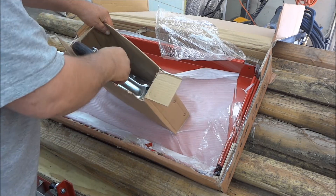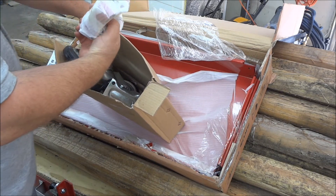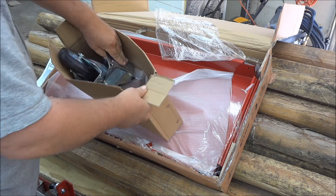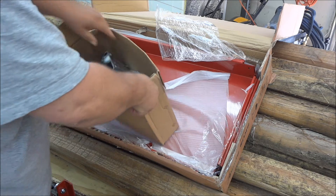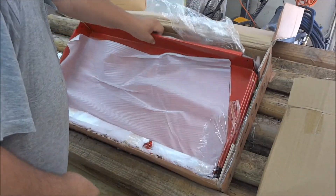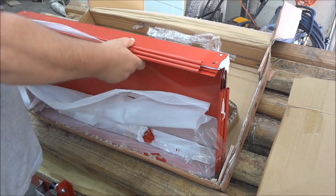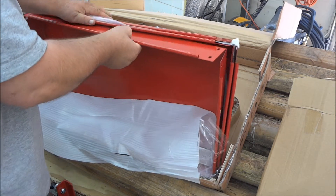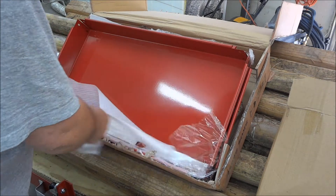They got casters, bracket things, and a bag of nuts and bolts. That's that. And then of course we have the shelves — one, two, three. Where's the legs? There they are.